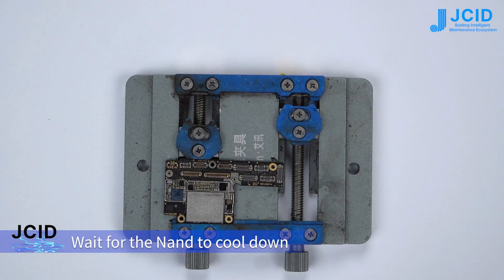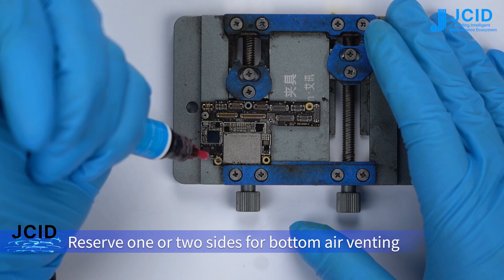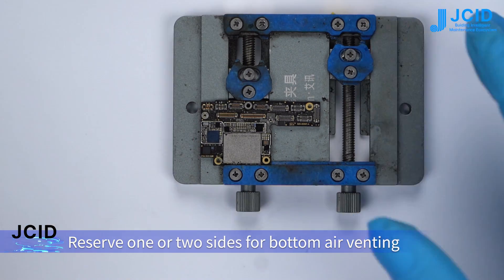Wait for the NAND to cool down. Apply the underfill to any two or three sides of the NAND, reserving one or two sides for bottom air venting.